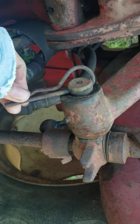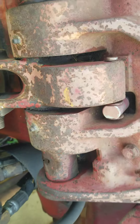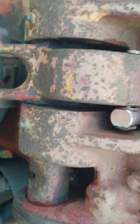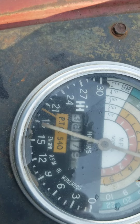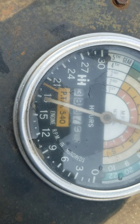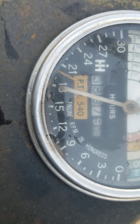Look at this — a pin is holding that in. I never noticed that. This tractor has about 7,900 hours on it, guys. And this one's got a fuel gauge this time.